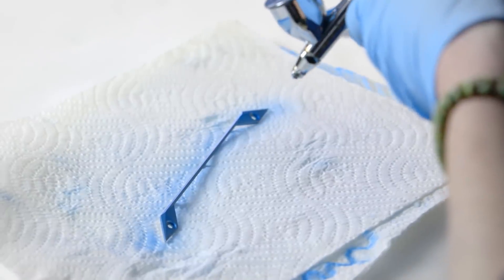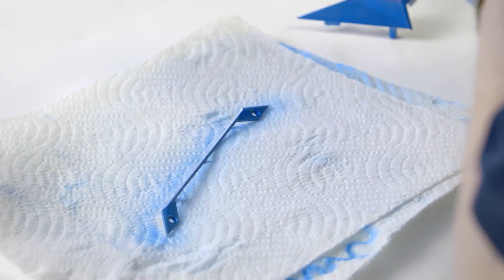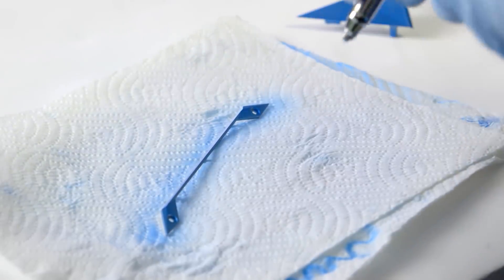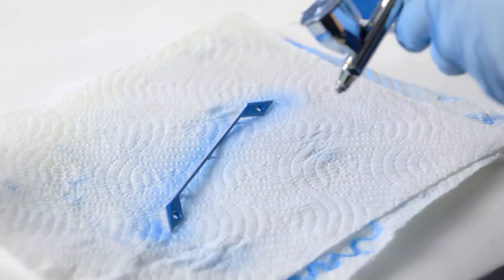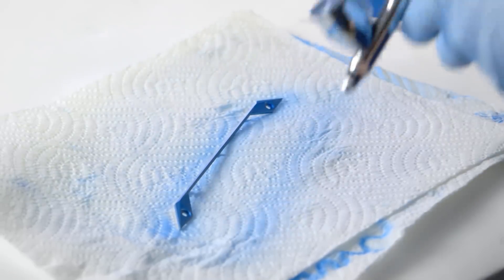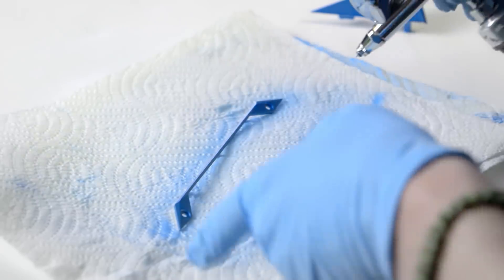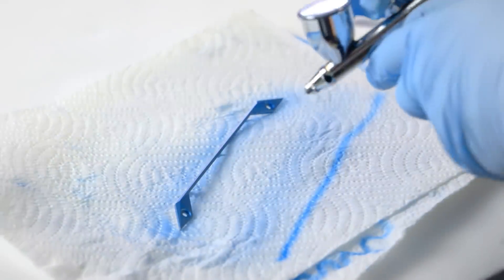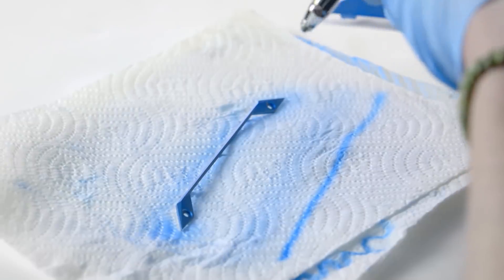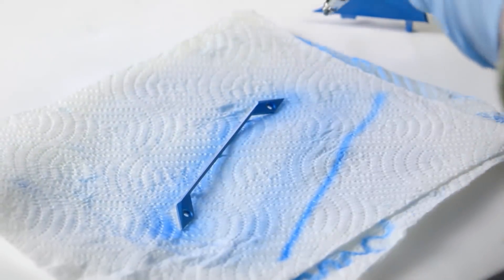The further away you hold your airbrush, the wider pattern it gives you, and the less paint that actually attaches to the surface. You can see on the paper towel how light it goes on from far away — if I were to do that close-up heavy pattern right onto the piece, the paint wouldn't stick, it would just roll right off. So that's why I'm holding it far away from the surface.